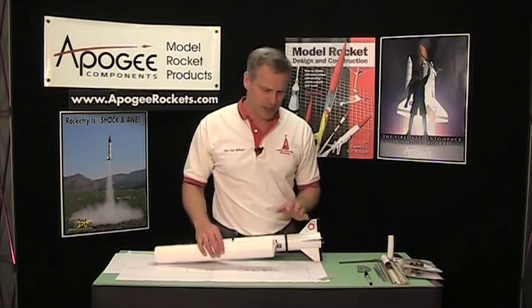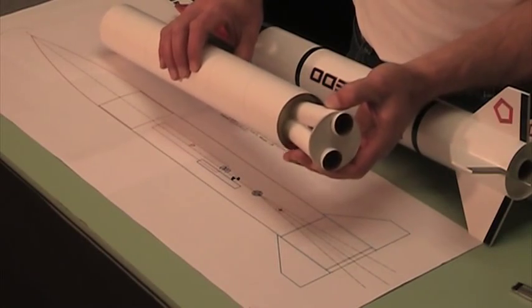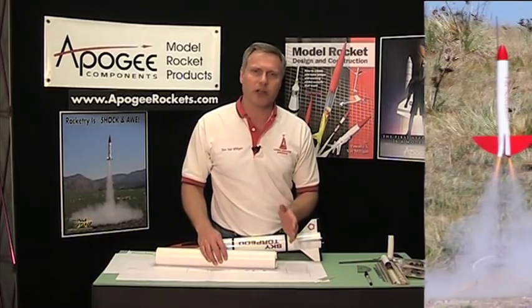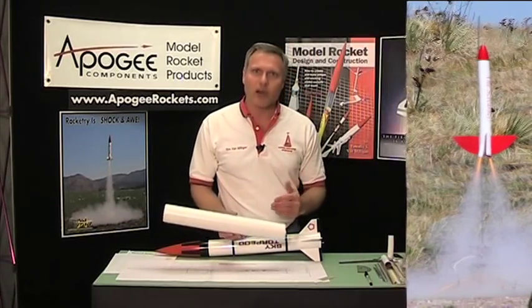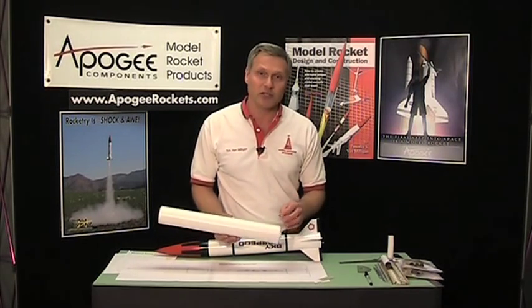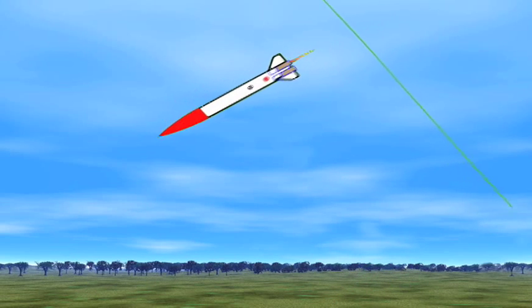In this video, I'll show you how to create a clustered engine mount for your rockets, and specifically how to create engine mounts that are canted, like this one here. A canted engine mount does two things: first, it makes a really cool effect when the rocket launches, and second, if one engine accidentally goes out, the rocket will actually fly straighter. If you misfire on one engine, the other engine can still push the rocket into the air straighter if it is canted. If it's not canted, the rocket will arc over in the direction of the one engine that's pushing, kind of like a motorboat. So canting it will keep it going straight.